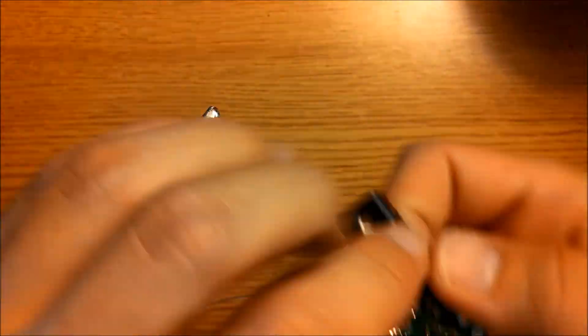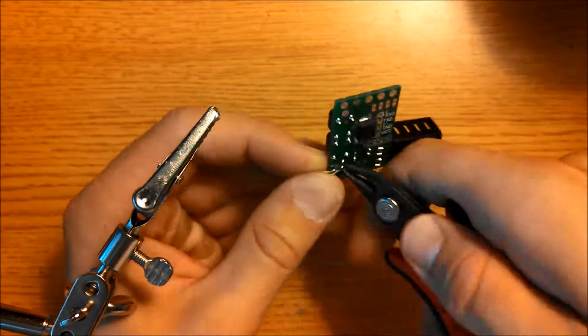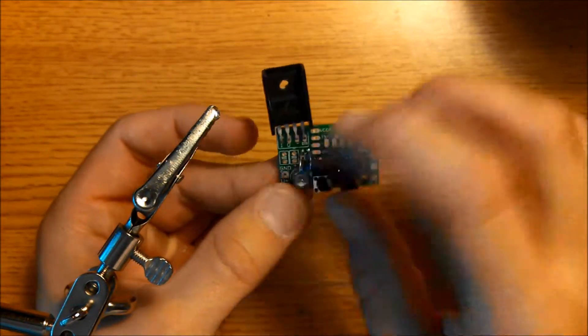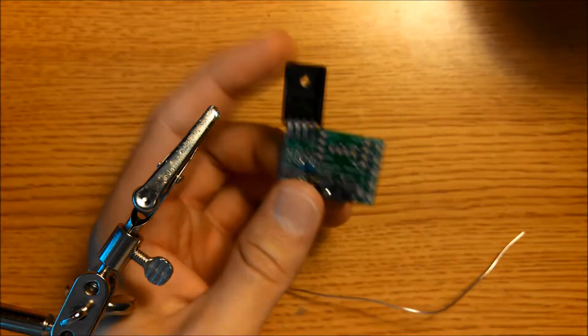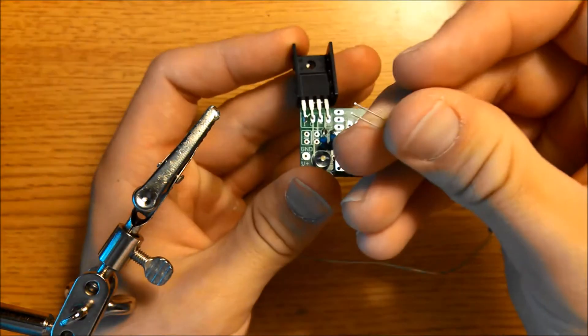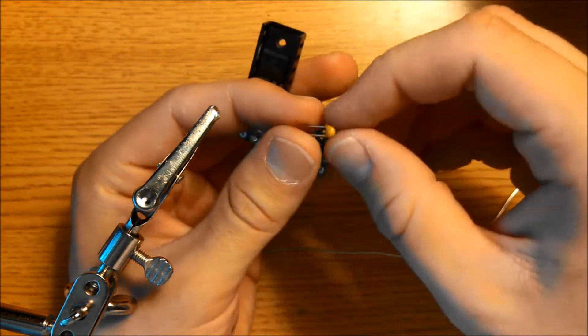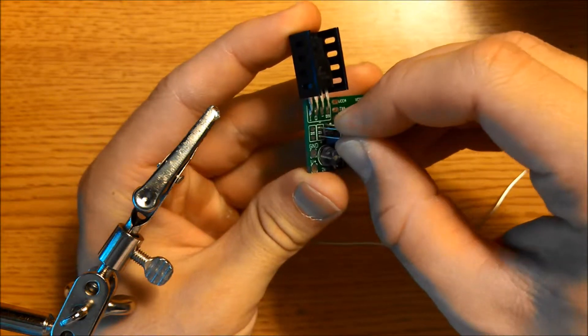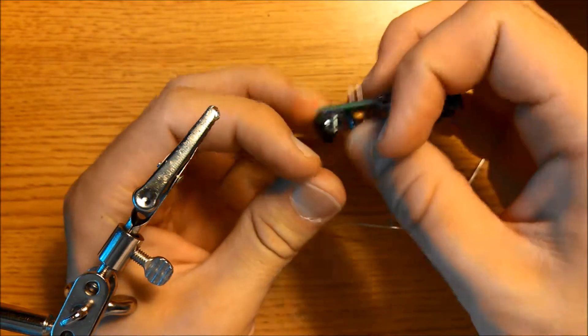Trim the leads. Now we're going to mount the two capacitors. We're going to start with the 0.1uF capacitor and mount it here. Just bend the leads out of the way.